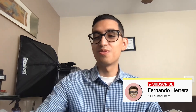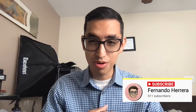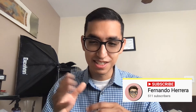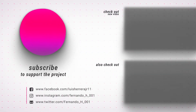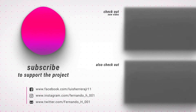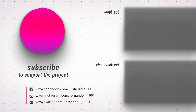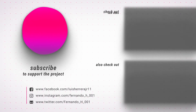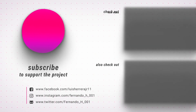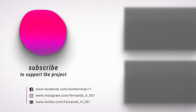I'll only do this until around May 20th and for the first 20 people that send me their wallets. That's only if you comment and subscribe — see you guys next time, peace.